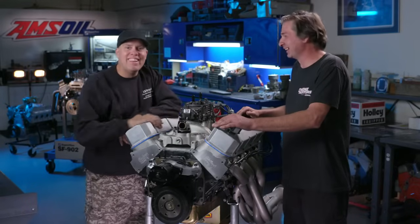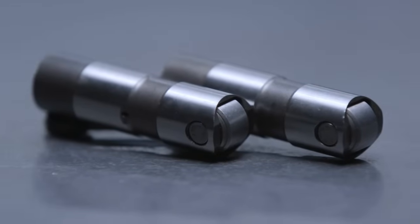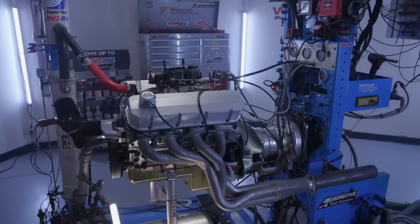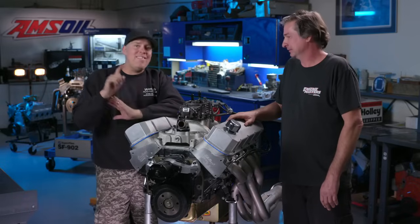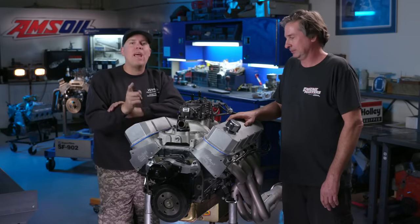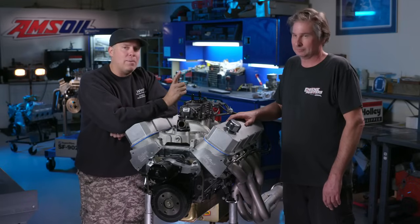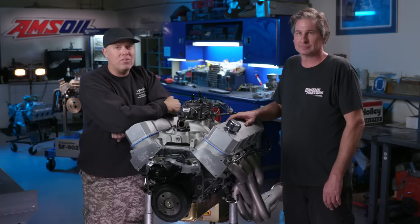Do I feel like questioning my own manhood right now. The hydraulic roller is going to be your best choice in a motor like this every time. Maybe we'll get better between now and the next episode of Engine Masters presented by AMSOIL. In the meantime, check out MotorTrendOnDemand.com — it's our subscription video service, nothing but gearhead video. We're on Instagram at Engine Masters and on Facebook at Hot Rod Engine Masters. See you next time on Engine Masters presented by AMSOIL.